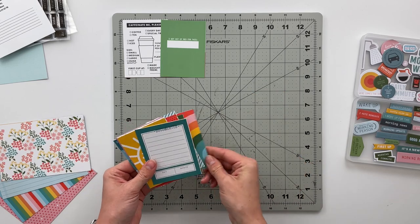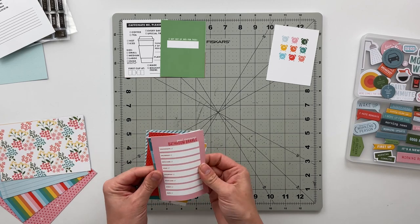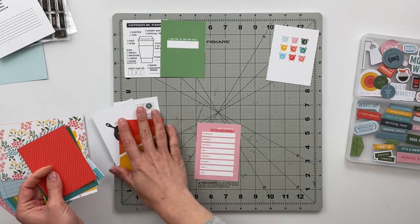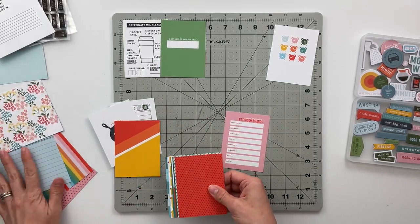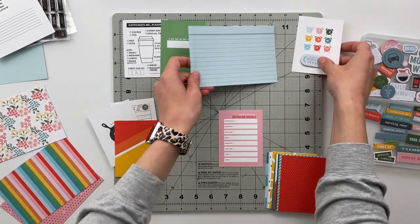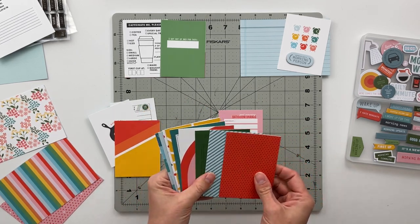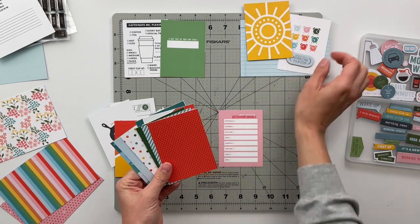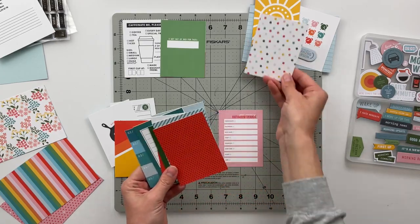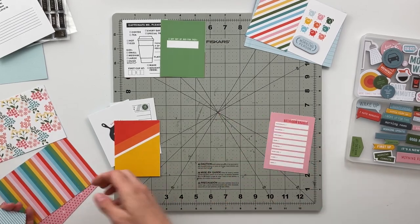Now that I have all the cards trimmed out and the chipboard pieces punched, I'm ready to start project planning. The first couple of cards that drew my eye were one that says 'Caffeinate Me Please' — all about your coffee or tea — and another that says 'I Got Out of Bed for This.' Those immediately made me think of all the coffee I drink and how waking up to pour myself a hot cup and sit down to sip it is my most favorite thing in the morning.